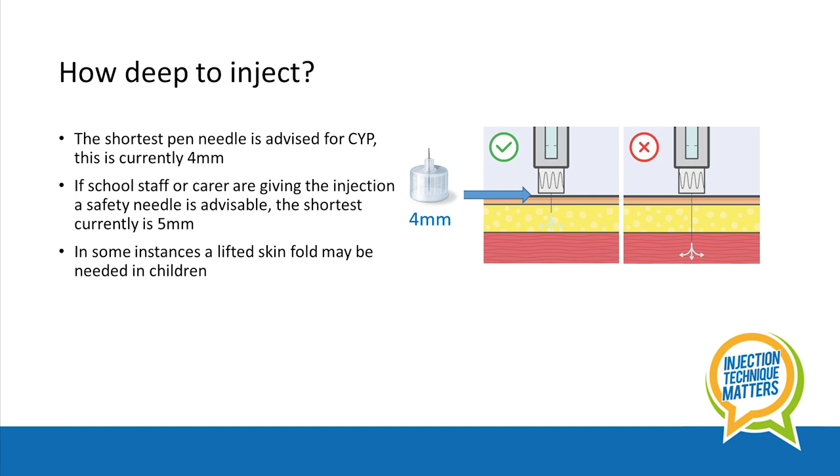So how deep to inject? Generally the shortest pen needle available is advised for children and young people in order to minimise the risk of injecting into the muscle.